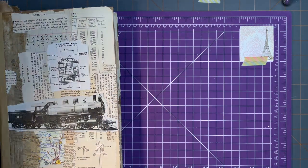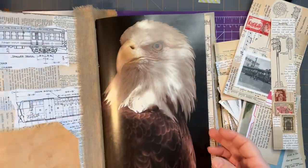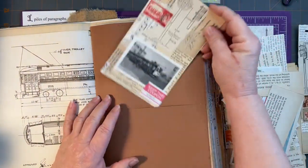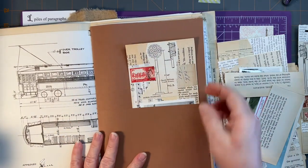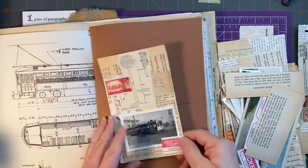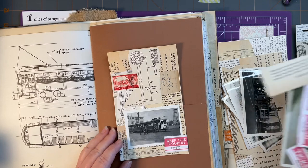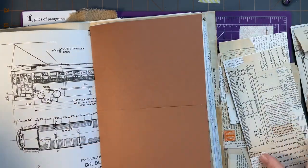I also did a little bit of work on some ephemera, because I realized that the pockets I've made for this are really quite deep. So we're going to have some pretty tall journal cards and other papers and things in there to fill this up. This is one of the journal cards — I made some images from a model train book that I had in my stash, and that has really come in handy.